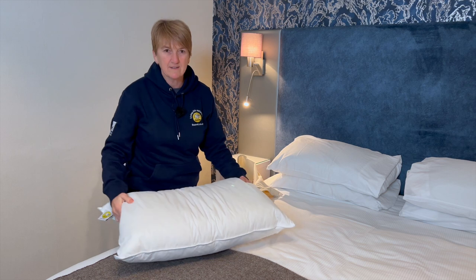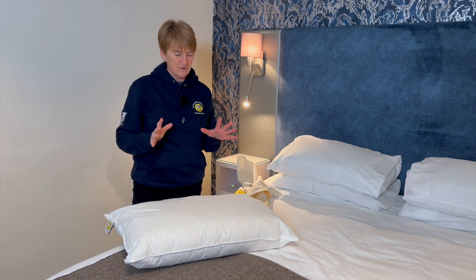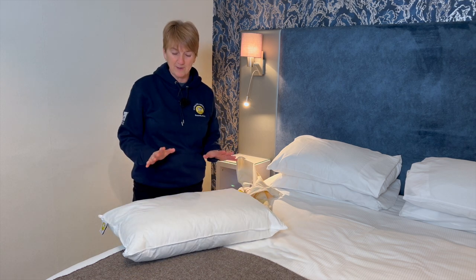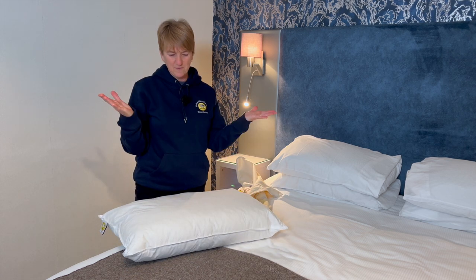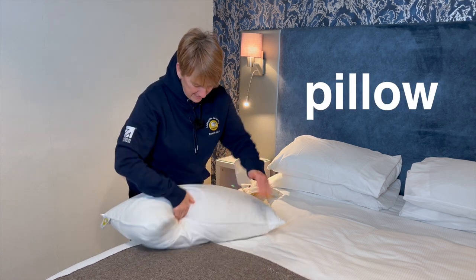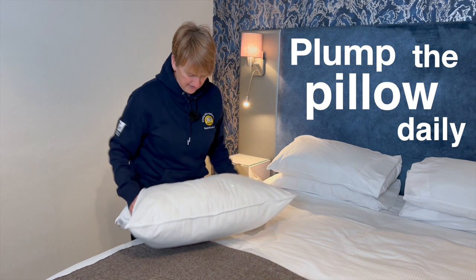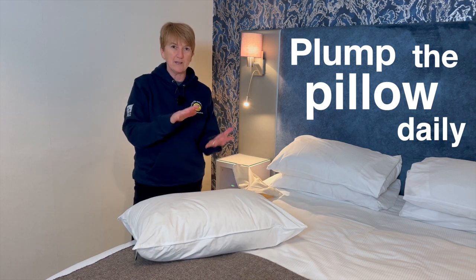The first thing — and try to do this on a daily basis if you can, it'll only take a few seconds — is to maintain the plumpness of the pillow. What you need to do is use two flat hands and just give it a really good bash all the way around, and you can see straight away how that pillow is plumped up.